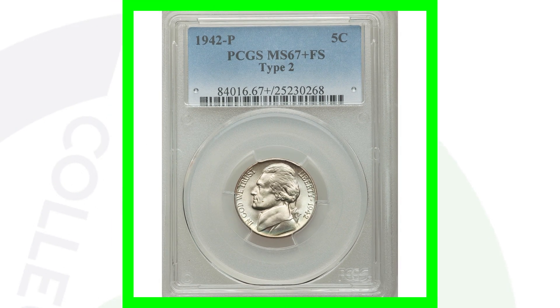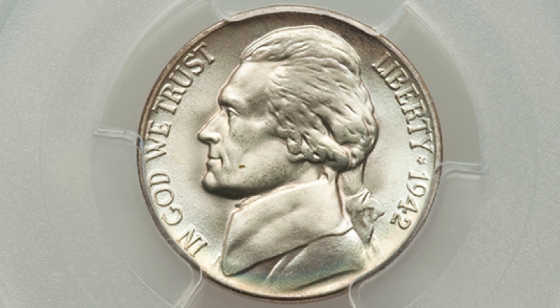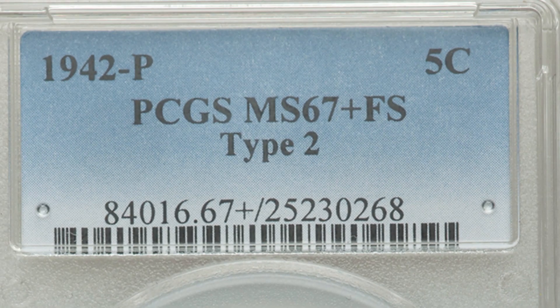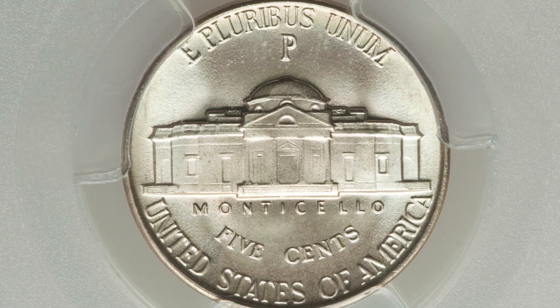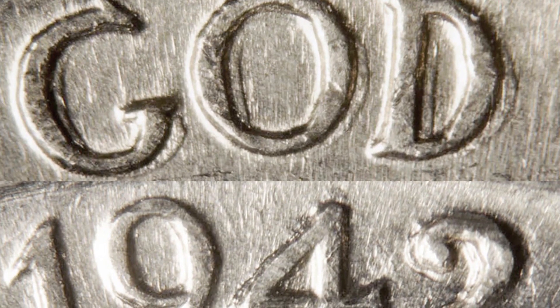Here is a 1942 P mint mark — the silver version — graded at mint state 67, which sold for over $4,000. Also on the 1942, look for doubling: you want to look for that on the outline of the nose, and also on the lettering as well as the date 1942 itself.